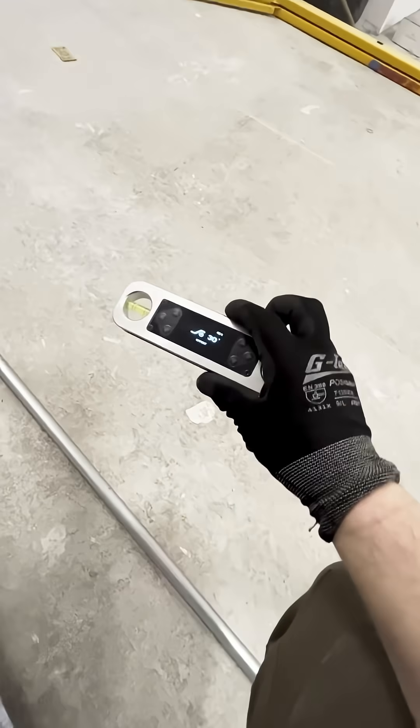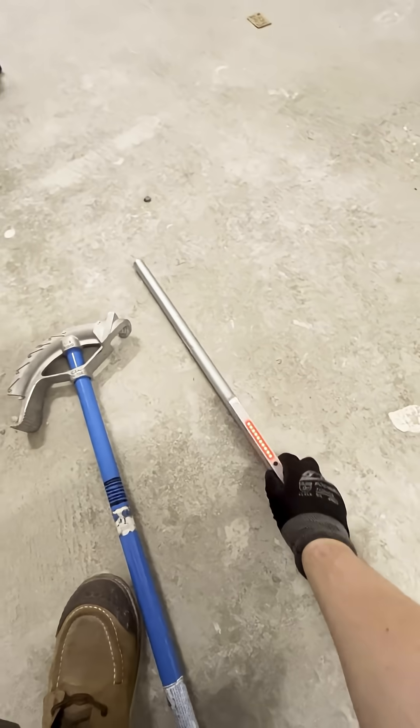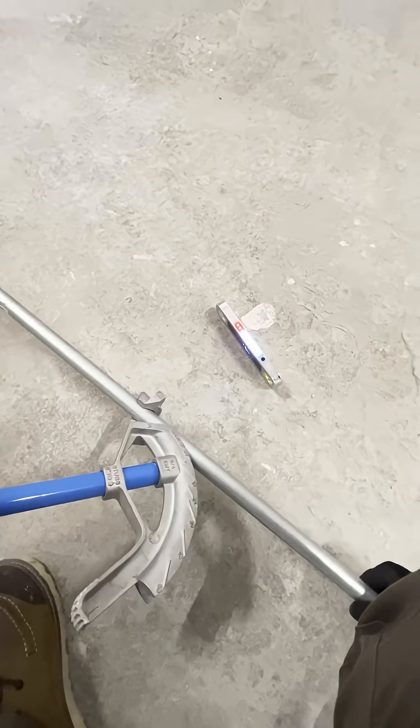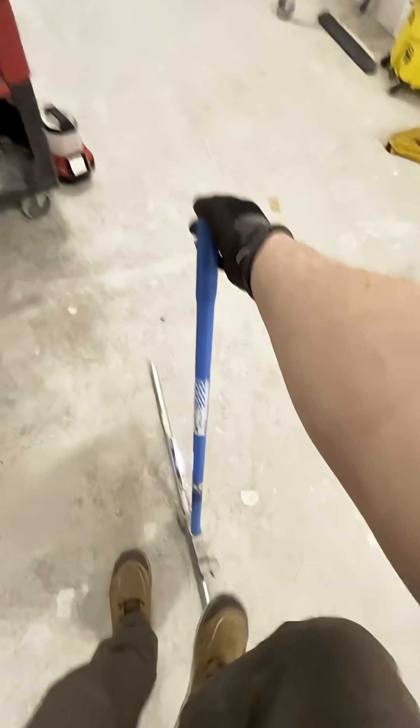When I first learned how to bend conduit, I thought the goal was to dodge everything — every tiny bump, every crooked stud, every nail sticking out of the wall. I would just bend around it. I didn't really plan ahead either. I just ran the conduit. By the time I was done, I would have 360 degrees worth of bends packed into one 10-foot stick.